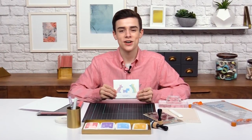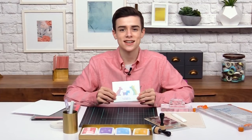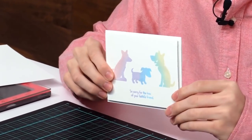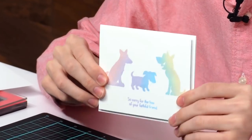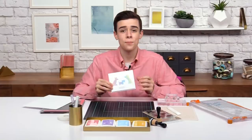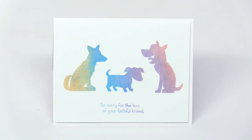Hi everyone, my name is Simon Hurley and I'm a 14-year-old card maker. I'm so glad you could be joining me for today's lesson. I'm gonna be showing you how to get an ombre stamped effect like the one you can see on this card with a bunch of different colors inside your MISTI. This is a really super fun and easy technique to get a bunch of coloring to your simple stamping.